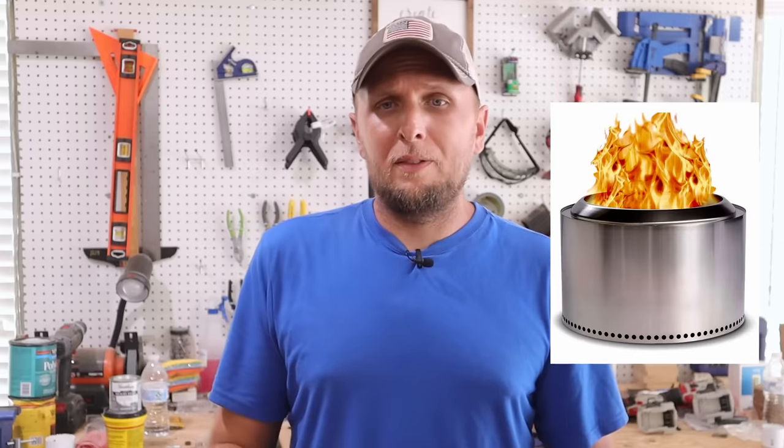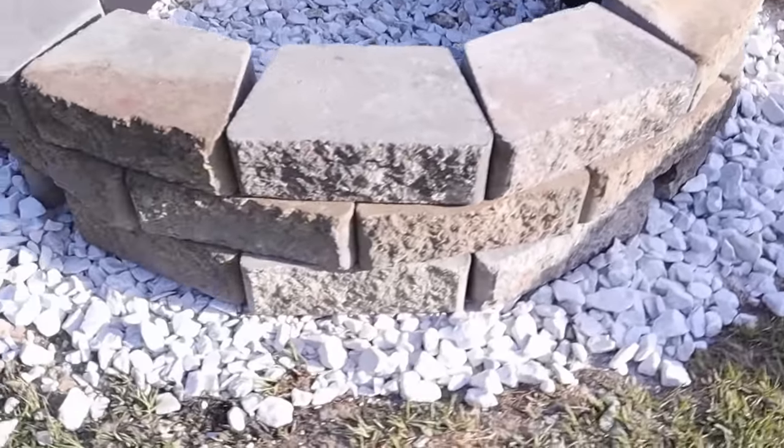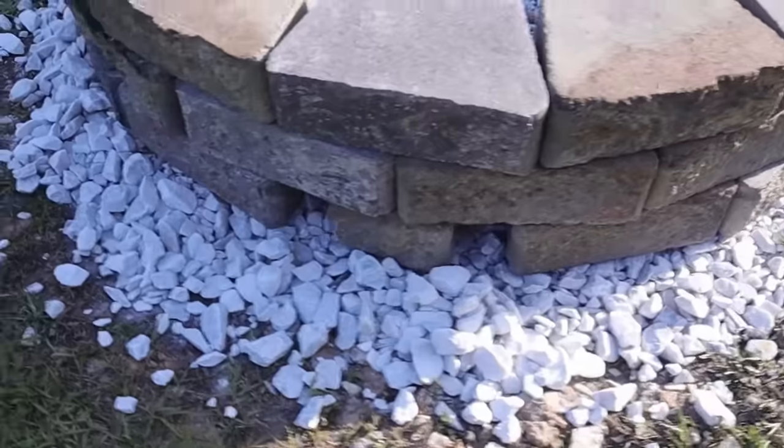I continued looking and I found these standalone, almost insert-looking type smokeless fire pits. In my opinion, they're a little bit small and they're a little bit pricey, but in the reviews, people were just raving about how well they worked. So I was looking into how they work and thinking to myself, how can I take the technology or the science behind this smokeless fire pit and turn it into a larger, more conventional-looking fire pit? I think this is going to turn out pretty well, but we won't find out until we get it done. Let's go.